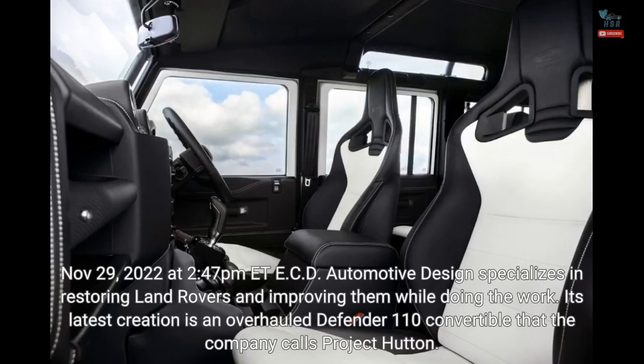November 29, 2022 at 2:47 PM Eastern Time. ECD Automotive Design specializes in restoring Land Rovers and improving them while doing the work. Its latest creation is an overhauled Defender 110 convertible that the company calls Project Hutton.